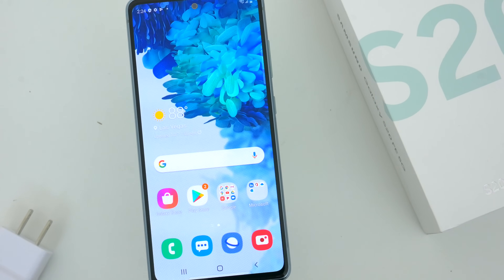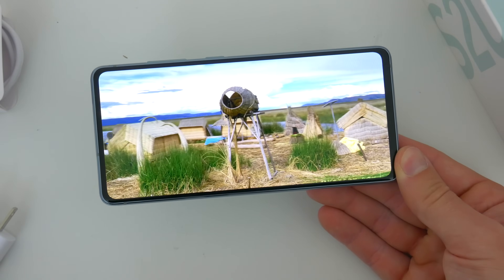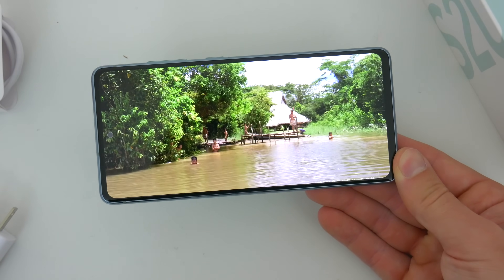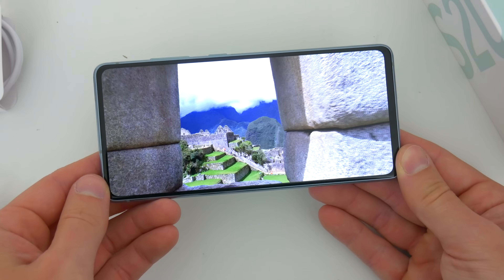So let's talk specs, since I think this is really what people want to know about. The 6.5-inch screen is a 2400x1080 Super AMOLED panel, packing in 407 pixels per inch.